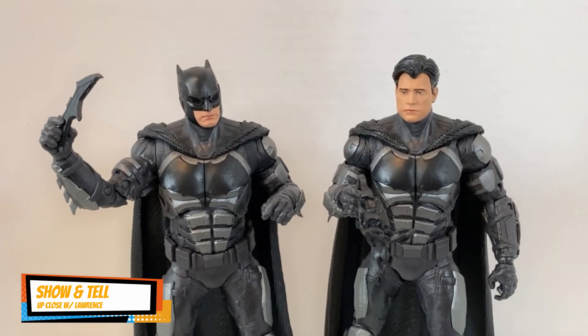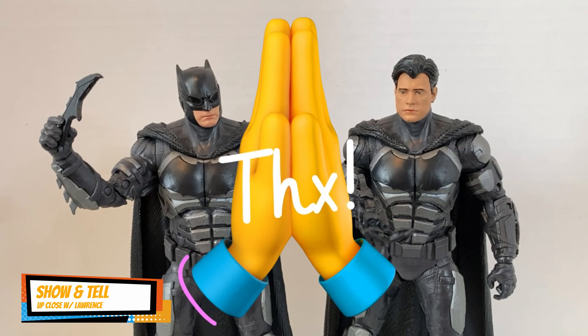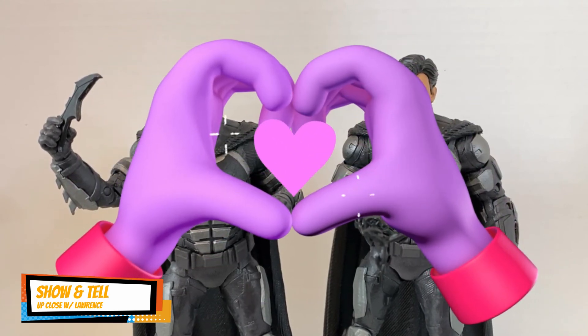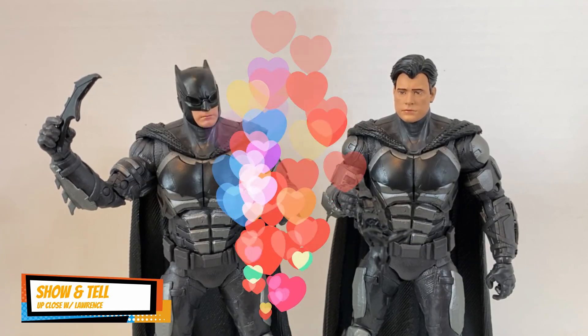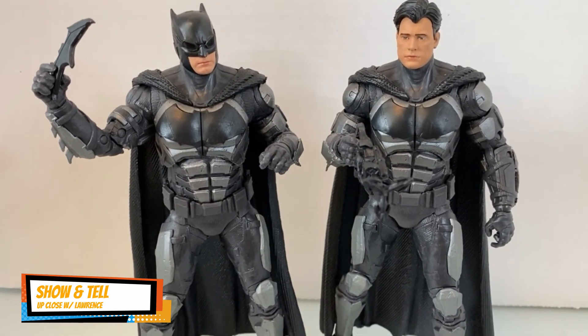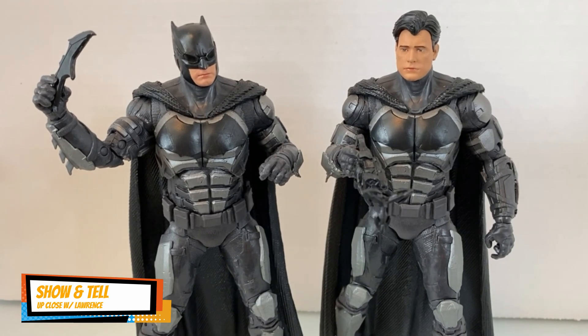So my vlog ends here, folks. Another episode of Up Close with Lauren — Show and Tell. I hope you liked this vlog. Please be kind to yourself, be kind to other people, love your toys and enjoy them. Until the next one — here's a look at the Batman tactical suit cowl and unmasked versions side by side. Goodbye!